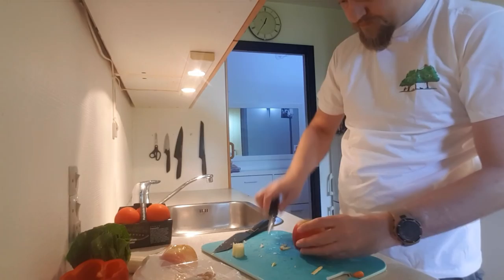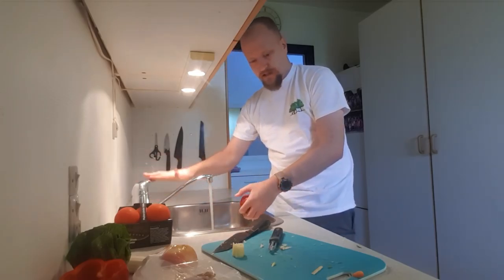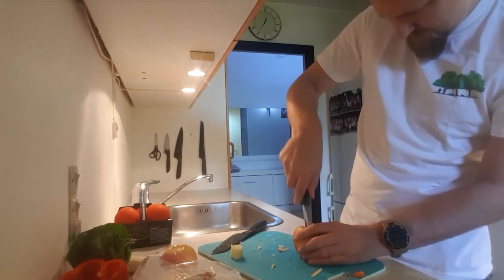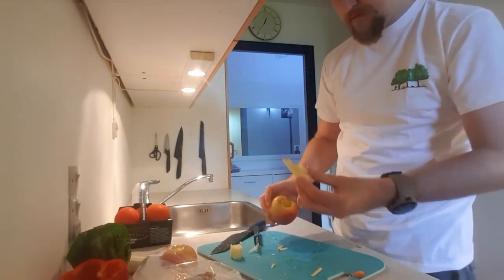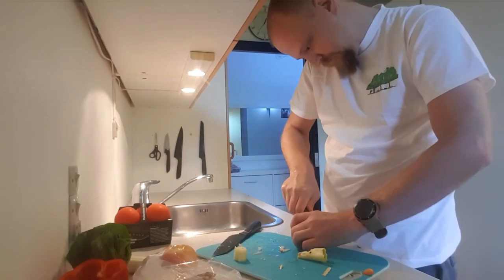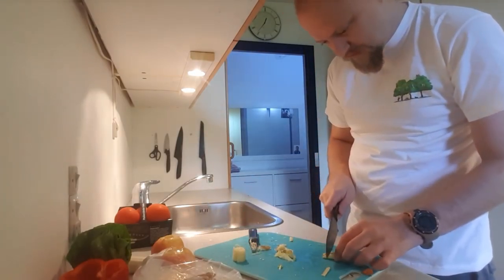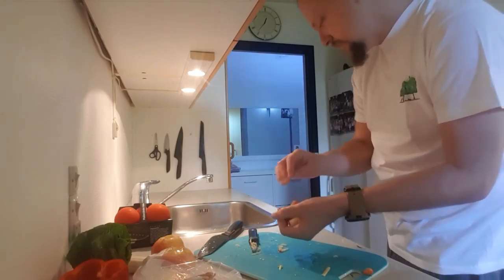Let's do that again — wash it. Apparently I've been abandoned by Mr. Tintin. Core it the same way, cut off the ends again. Just make sure there are no seeds in there because they can't eat those — it has cyanide and stuff like that inside, so that's not good.